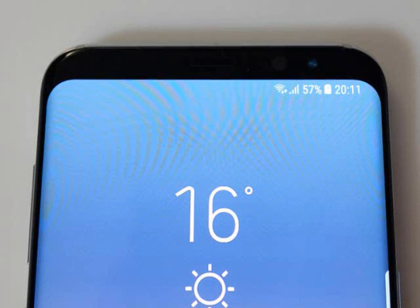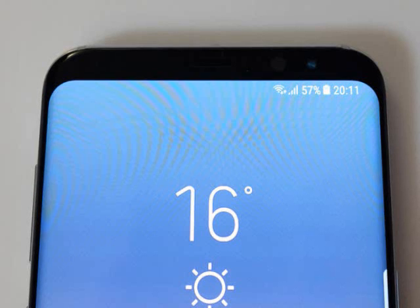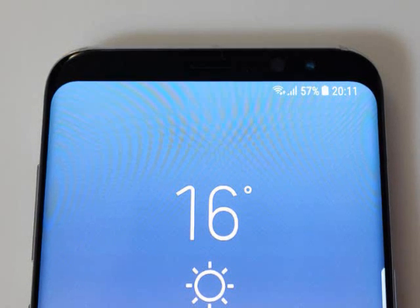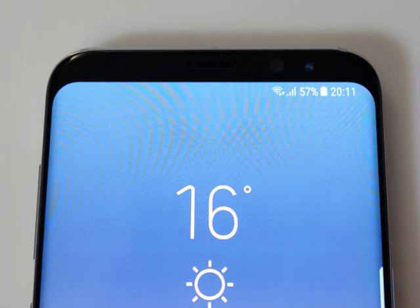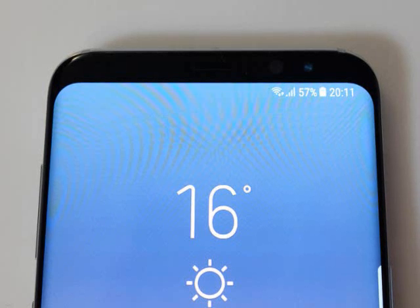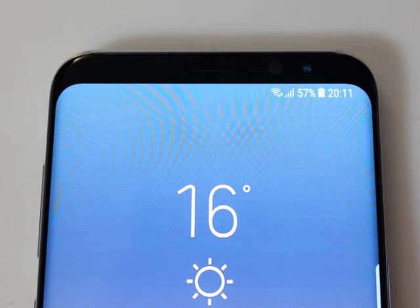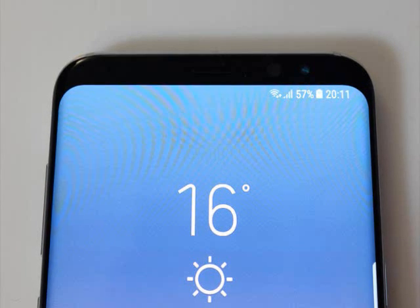Samsung Galaxy S8 Plus Features. The fingerprint sensor has been moved from the front of the screen to the back, right next to the camera, partly to make room for the battery, and partly to make space for that show-stopping digital home button. It has the same slightly raised rim around it as the camera module, so it's going to take a bit of mental reconfiguration to get your finger to hit that sweet spot every time. You might not need to use it at all, though, thanks to Samsung stepping up its biometrics game.